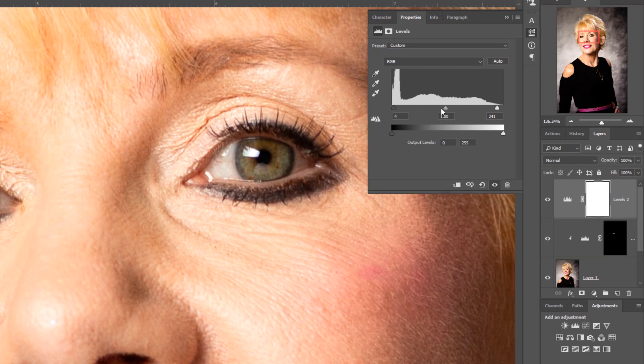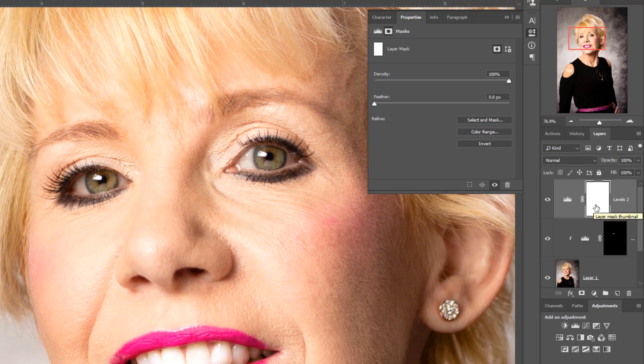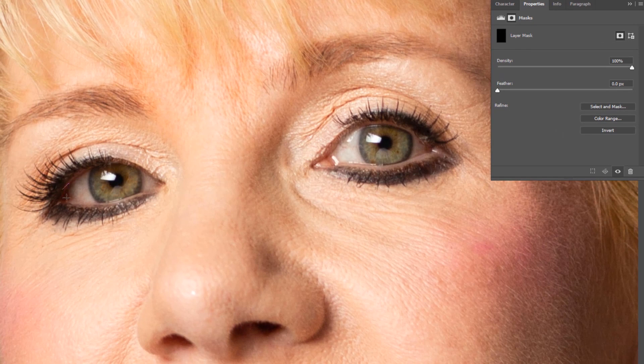I'm looking at how bright I want the actual eyes to be, with a little bit of contrast, sharpness, and lightness. I've adjusted that so I'm pretty much there. Now I just need to invert my mask and then use the brush — painting in just to make these eyes very, very bright. She's got a lovely grey ring around her eyes, which is why I wanted to lighten them.